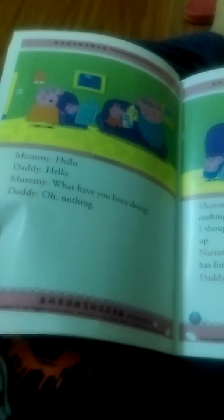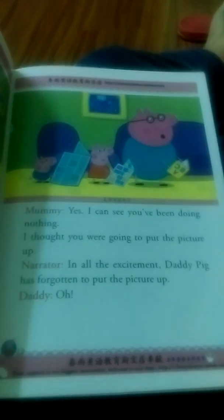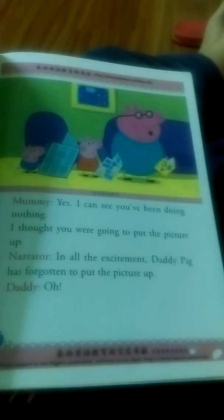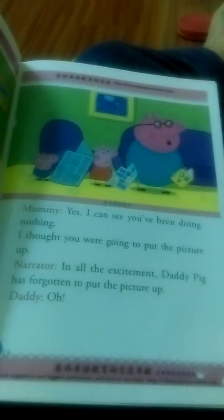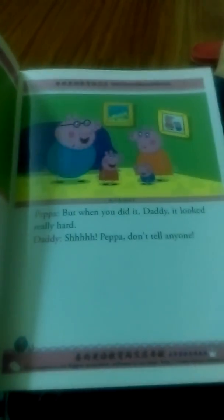Hello. Hello. Hello. What have you been doing? Oh, nothing. I can see you've been doing nothing. I thought you were going to put the picture up. In all the excitement, Daddy Pig has forgotten to put the picture up. Well, I'm not an expert, but I'm sure it's quite easy. There. Yes, that did look quite easy. But when you do that, Daddy, it looks really hard. Shh! Pepper, don't tell anyone. I'll see you next time.